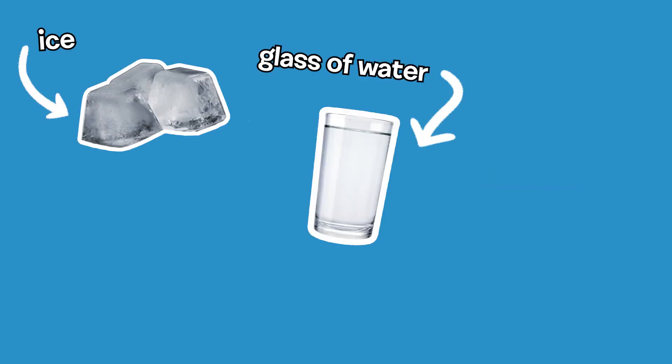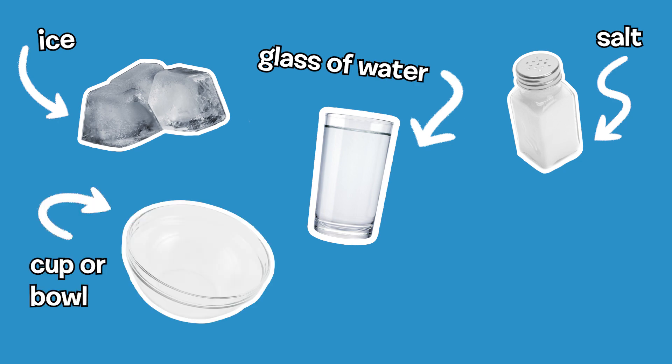For this experiment you need some ice, water, salt, a cup or bowl, and a piece of string.